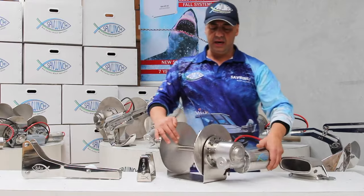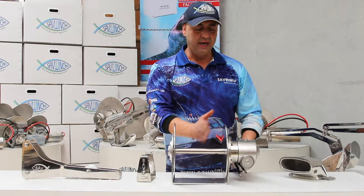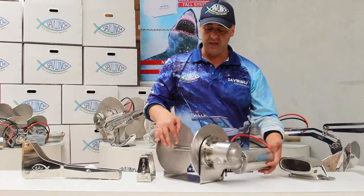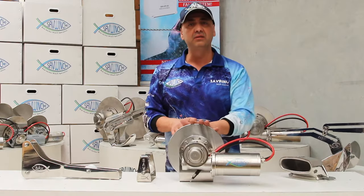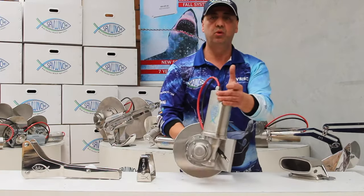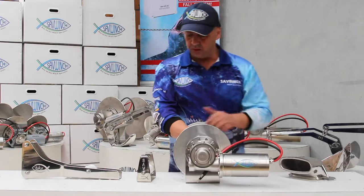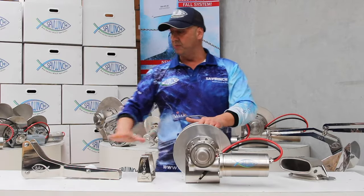As long as the drum is centered to your bow, you can pretty much mount it anywhere you like. If you like deck mounted, mounted in an anchor locker on the back wall for example, coming out with your guide roller to your bow sprit.